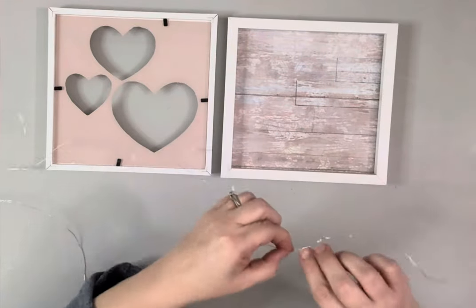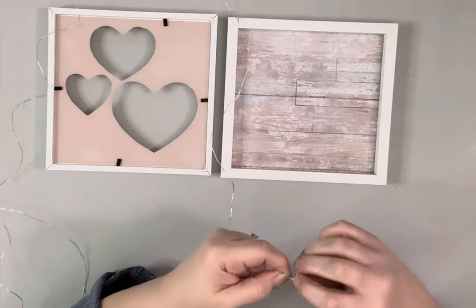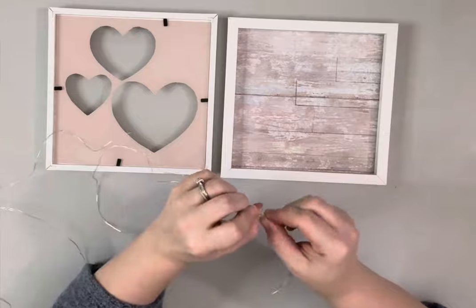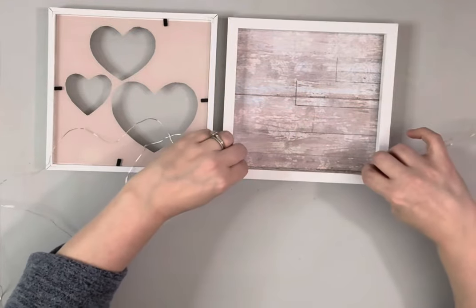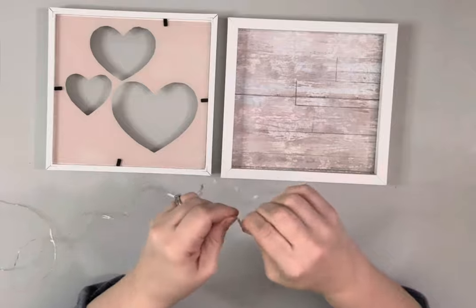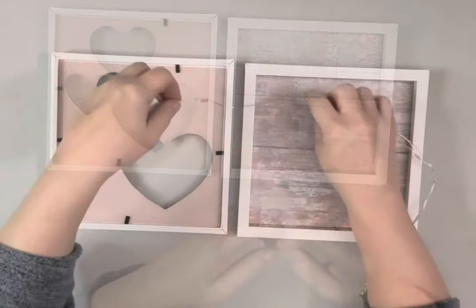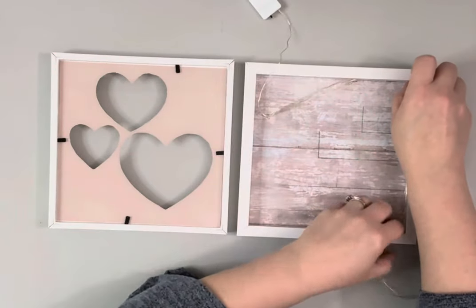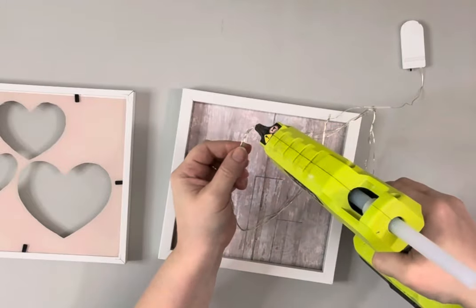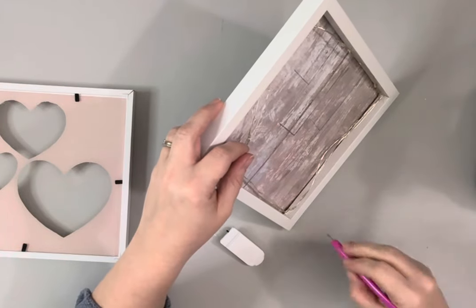Next, I'm using these fairy lights I get from Amazon. I take the strand and hold it on the inside of the frame to get the length, then fold it onto itself that same length about three times, and wrap the ends around itself so that it'll stay in shape. Once I have the lights in a square shape that is the size of the inside of the frame, I hot glue each of those corners down.